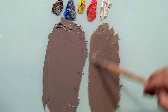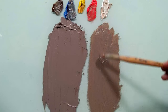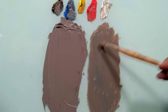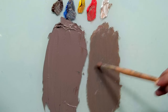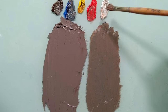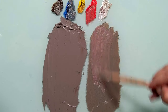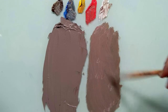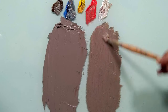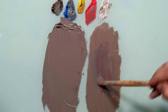We want to get to the same hue — we are getting closer. A little bit more blue. Now I can see that this is warmer and brighter, so I will take a little bit of red and white at the same time. Let's see what we get. Very close. I think I need more blue — a little bit — and red. Let's see what we get now.